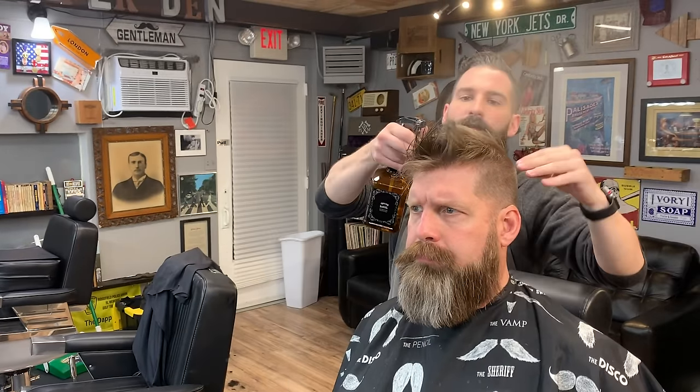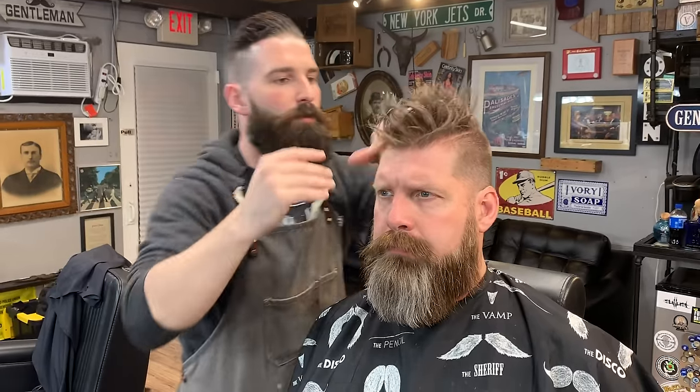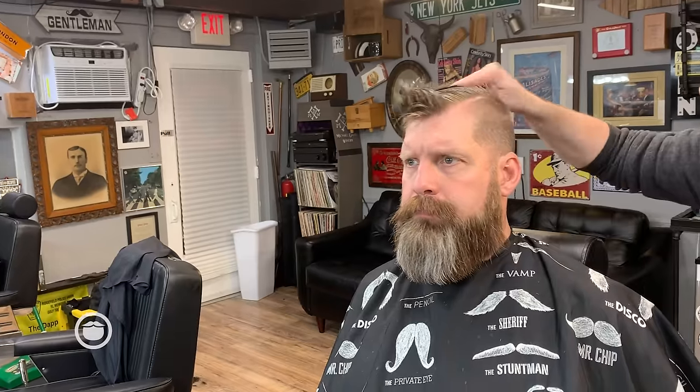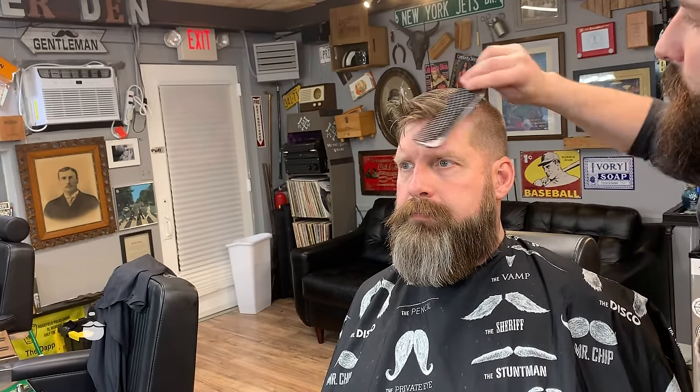Now we're going to take a round brush and a blow dryer on medium heat and just work this down. Then we're going to put a little bit of pomade in his hair just to finish it off — work it in throughout the entire hair, make sure you get the tips and everything. As we talked about, this is a super low maintenance cut. Hard part — put it up in the air. Even just wetting it with your hands and giving it a little kick works fine.